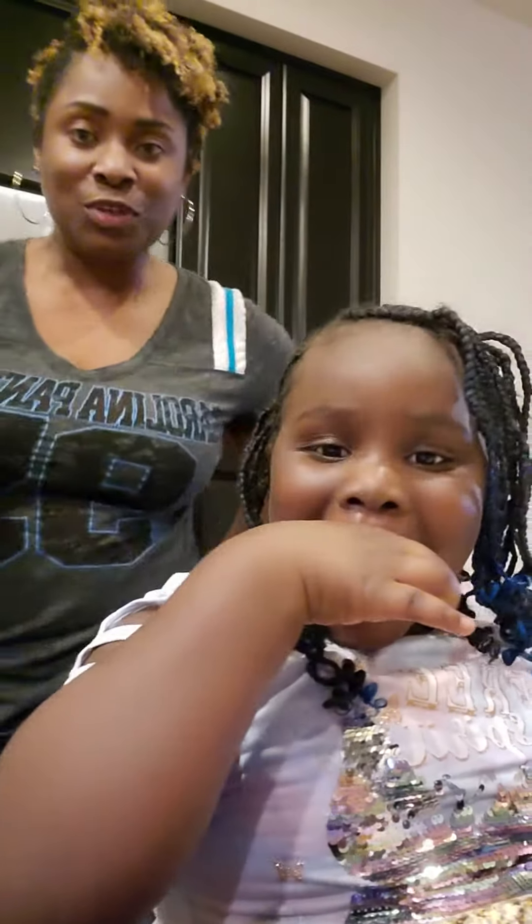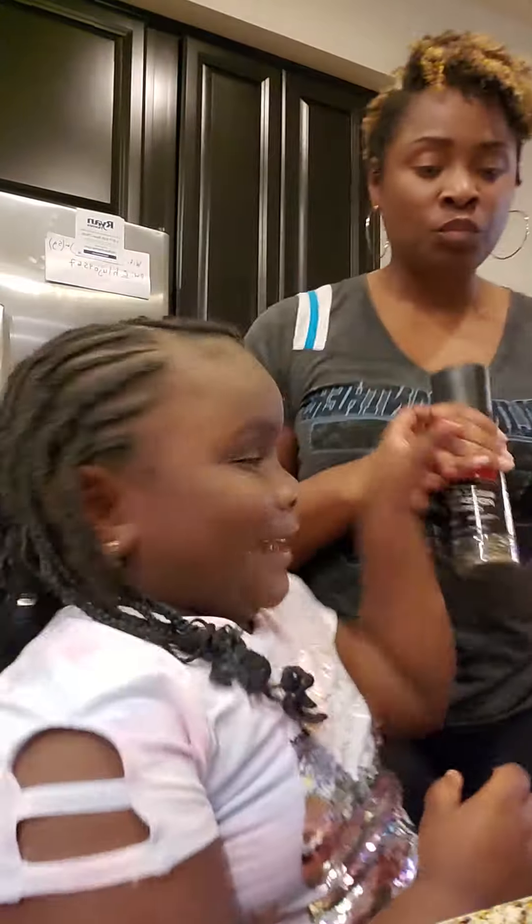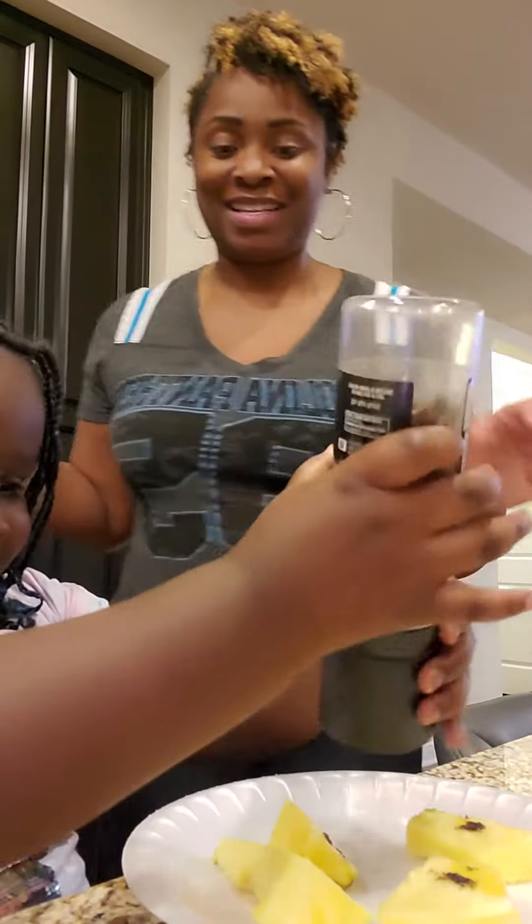So what we're doing is there's this challenge where we saw that you can put black pepper on top of your pineapple.